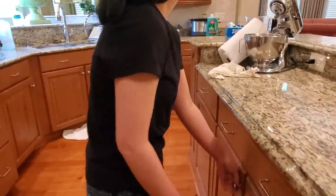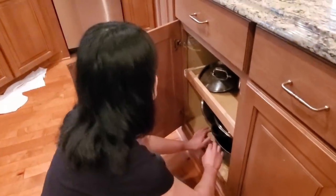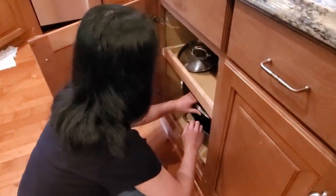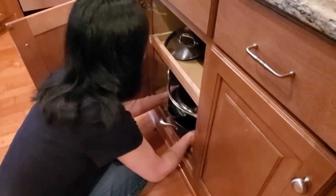All right, the first thing you need to do is get the big pot, the soup pot that I use. Go to your left. Keep going, keep going down there. Go to the very, very bottom shelf and it's the very, very bottom pan. This one? Yes. So you want to pull that bad boy out. Okay, just pull it out and then you're going to put the rest of them back.